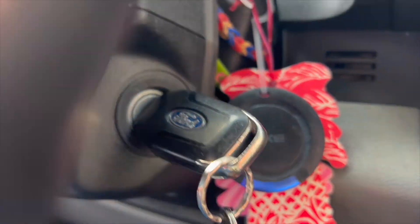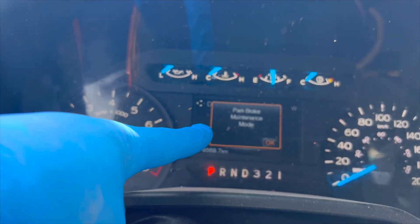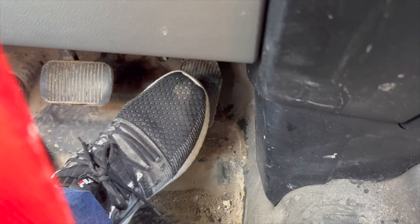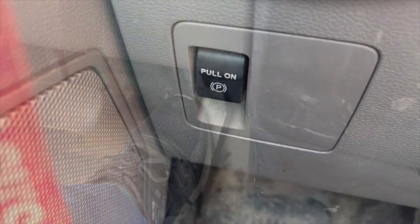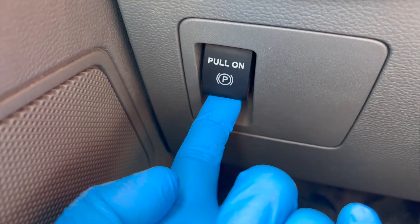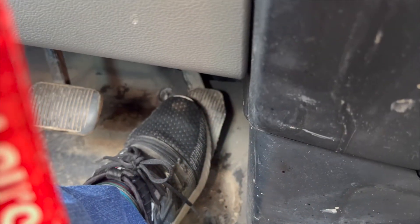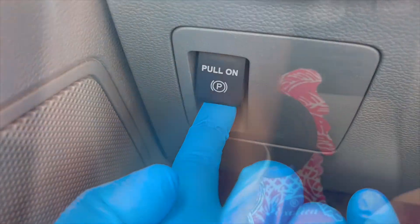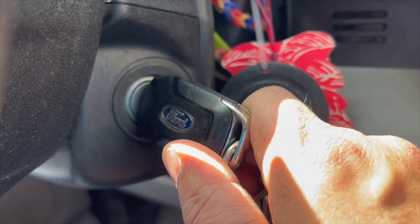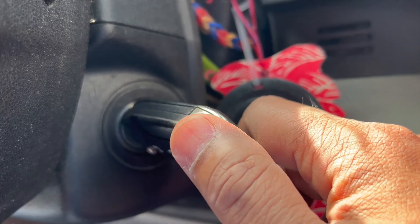Turn the ignition to the on position. Press and hold the accelerator pedal. Place the EPB switch in the apply or upward position. Continue to hold the accelerator pedal and the EPB switch. Turn the ignition to the off position, and then back to the on position within five seconds.